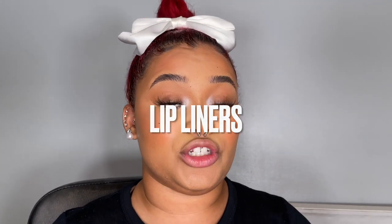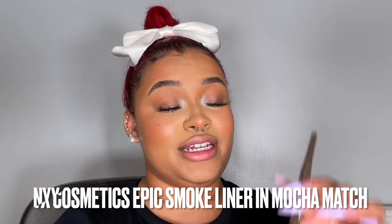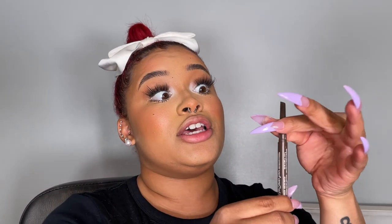Now I'm going to talk about what I'm using — and when I explain what I'm using, I always explain why. Let's first talk about the dark color. I'm always going to start lining my lips with a dark shade. Today we're using the NYX Cosmetics Epic Smoke Liner in Mocha Match. It has a precise tip, kind of like a pencil. This shade is a nice neutral brown — not too warm leaning reddish-brown, not too cool leaning gray-brown. It is neutral.